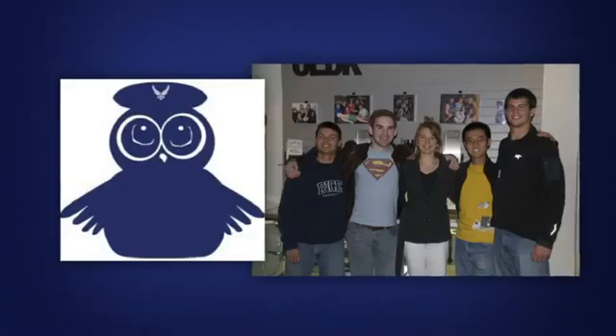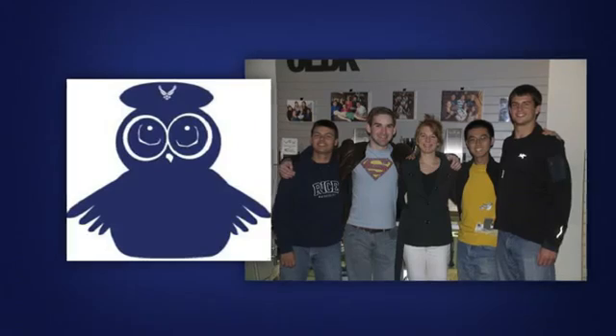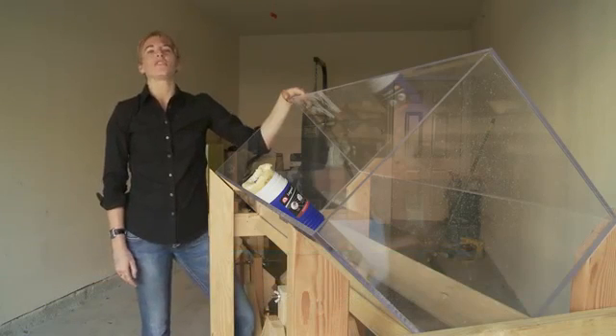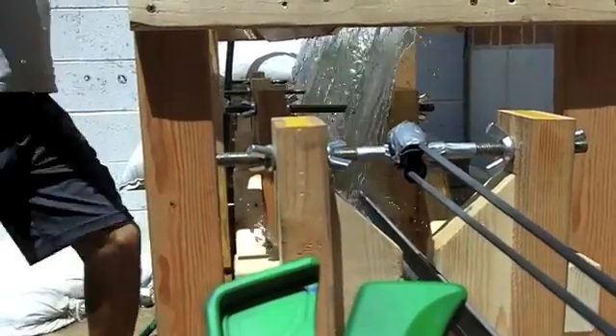We came up with a pretty creative name — it's called Team Cadet. We actually voted for this project in our Rice Senior Design class and we all happened to put it as our top number one project. All they gave us during the presentation was: the Air Force needs something to hit something that doesn't destroy it.